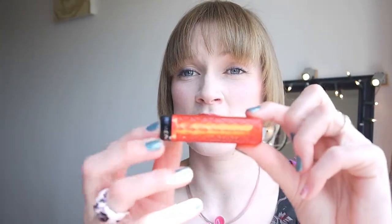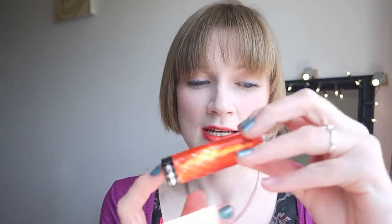They're lovely and soft to apply and they do have a nice pop of colour. I would likely repurchase the Candy Apple one when it runs out. I'm not sure if I'd rush out to get Juicy Papaya again to be honest — it's nice, and I have gradually fallen in love with it, but that doesn't mean I'm going to be rushing out the door to buy it again.